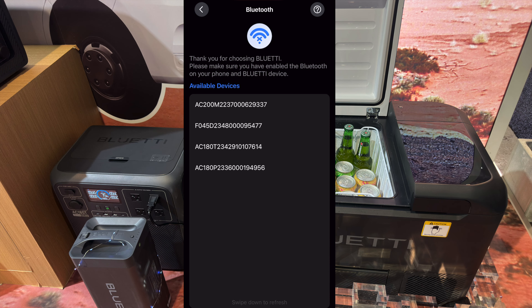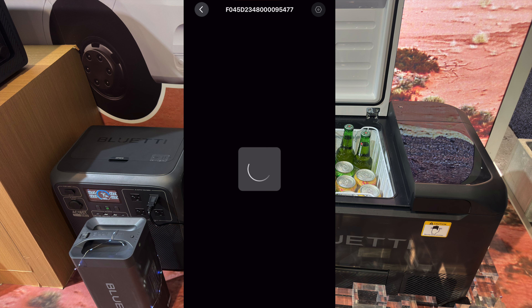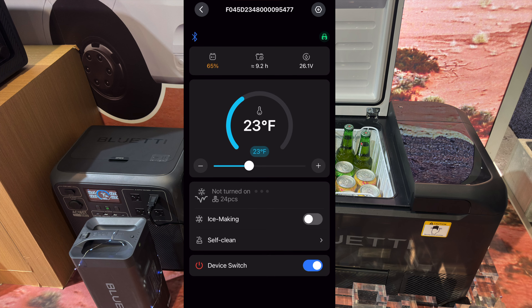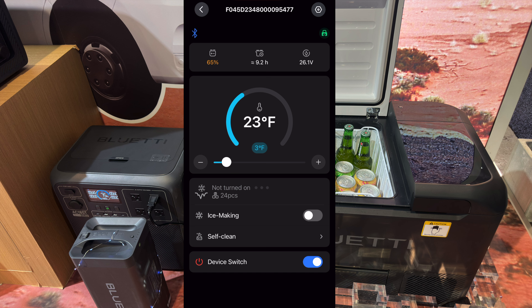I'm going to demo the app functionality of the new F045 cooler fridge ice maker. I'll select it from my list of devices here in the Bluetooth. This is what it looks like in the app. We're showing the current temperature, the set point, battery percent at the top. Looks like battery voltage. I can set the temperature set point via the slider here. We'll set it to 30 degrees.